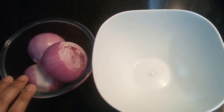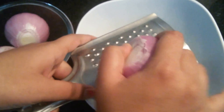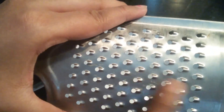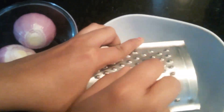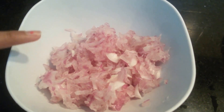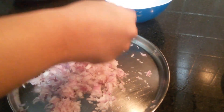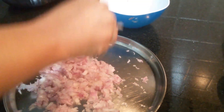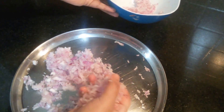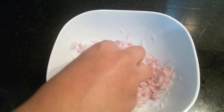While the dough is resting we'll start with the rest of the preparation. We'll start with grating the onions. I'm going to dice the onions really thin. If you see the blade it has very thin cuts. The grated onion is now ready. Now we need to squeeze and ooze out all the water from the onion. The dry grated onion is now ready.